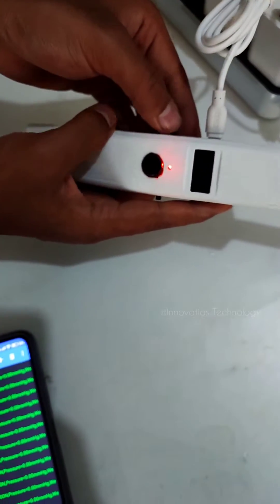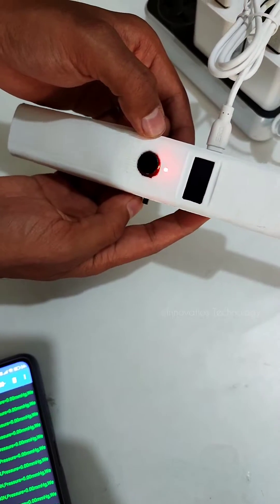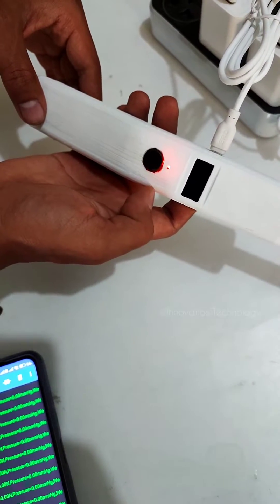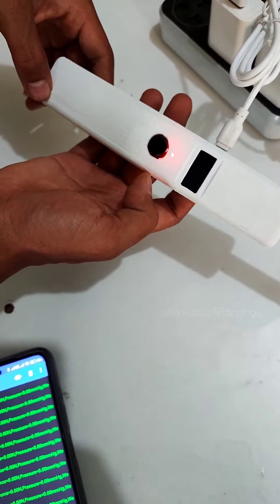Slide the cable in gently. The red color LED indicates charging status — it shows whenever the device is plugged in and charging.